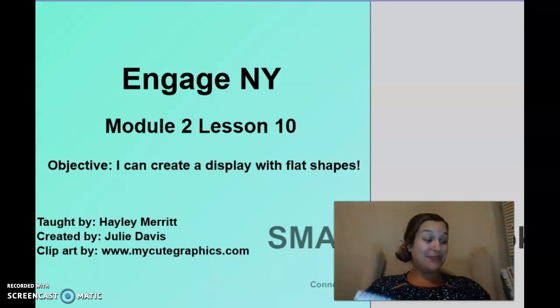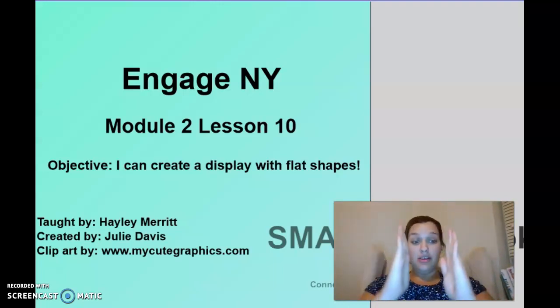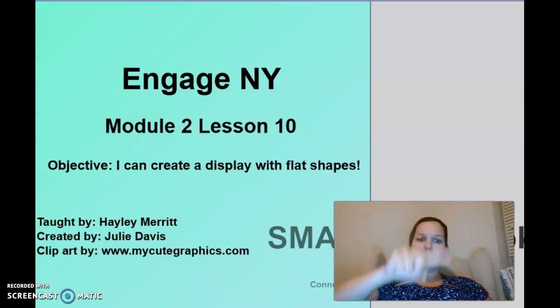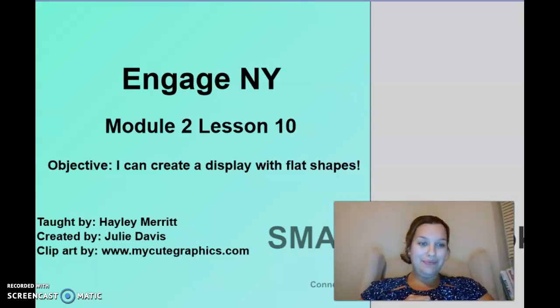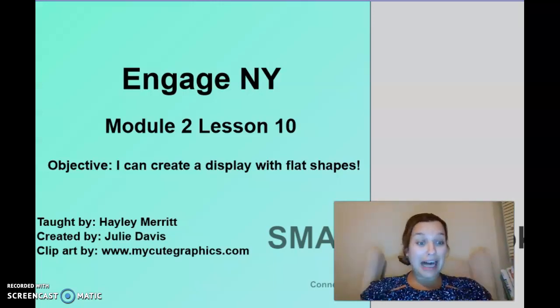I had so much fun drawing with you, and what I loved the most is that as we went along we were able to name all the 2D shapes we've learned. Squares have four sides that are all equal. Rectangles have two long sides and two short sides. A circle has no sides. A squished-down circle is an oval. We drew some straight lines and some curvy lines. We did a lot of different things with 2D shapes and created some beautiful pictures — a cat, a butterfly, and a bear.